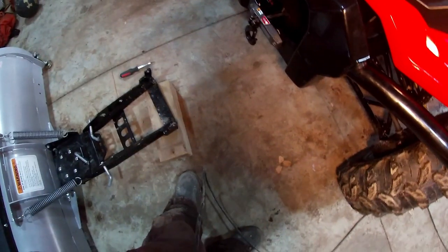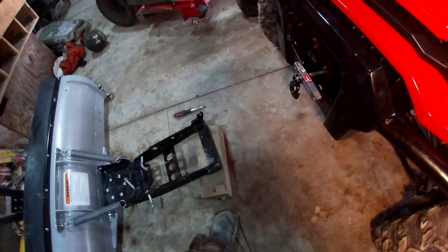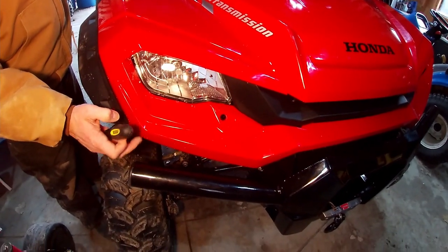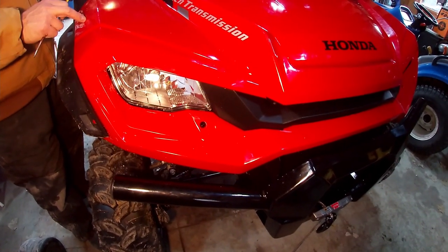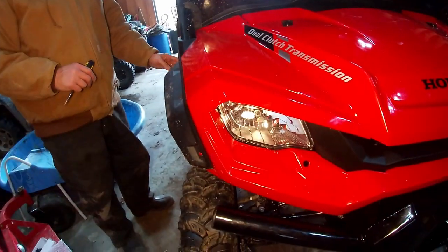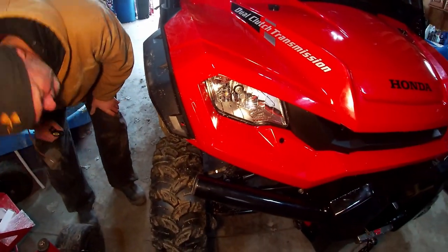I just gotta make sure I don't lose whatever this is. That doesn't take this completely off, though, does it? How did we do this last time? No, it just loosens it. So then what do we gotta take off? Did we take this off? No. Did we take this off? No. How did we get in there? I don't know. It's a really good question, actually. You don't remember? No, I think we just pulled the fender off — not fully off, but loosened it.